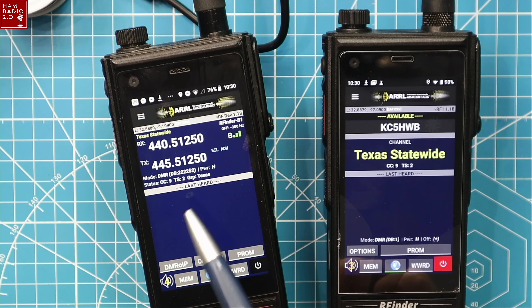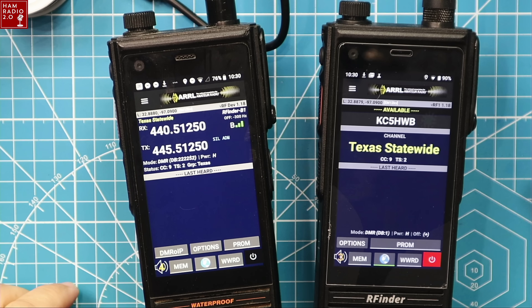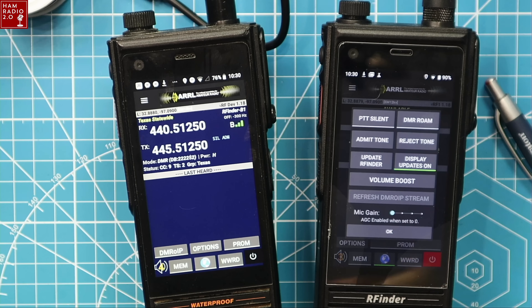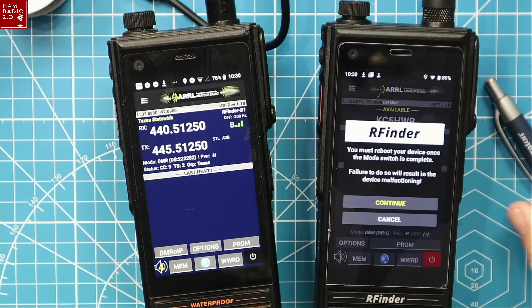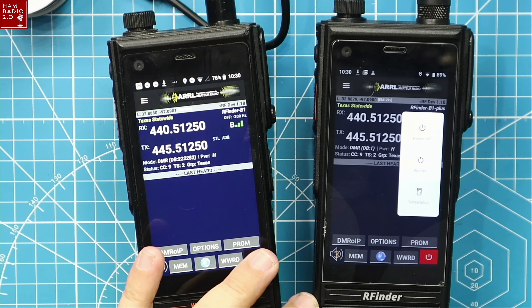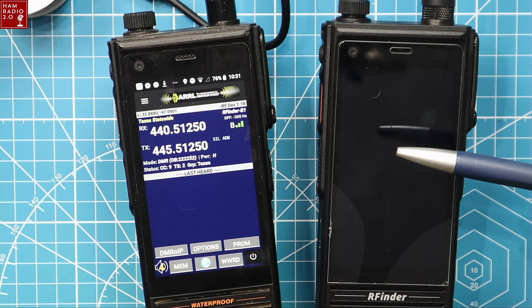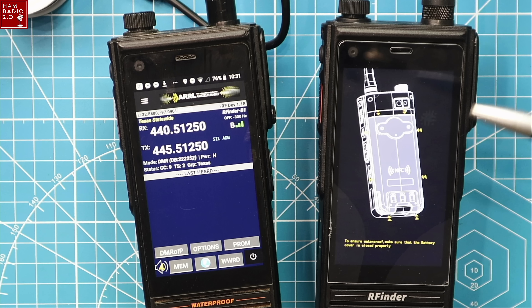Now that we know we're on the latest version of each, you'll notice there's a DMR RoIP icon on the Classic but not on the Plus yet — you have to set that up because you have to log into BrandMeister. Open the menu, go to DMR RoIP settings, and continue. It'll connect via DMR RoIP to both the BrandMeister network and the TGIF network.